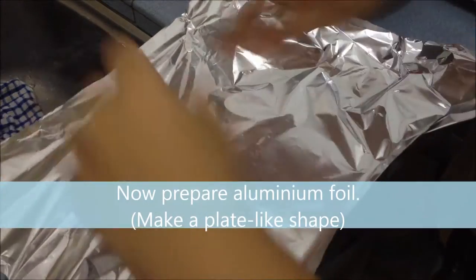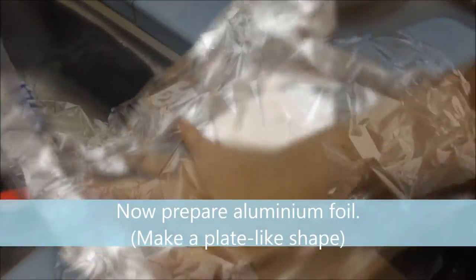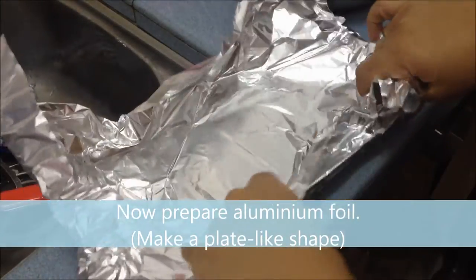Now prepare aluminum foil, and make it into a plate-like shape so that the chicken or the sauce will not drip off.